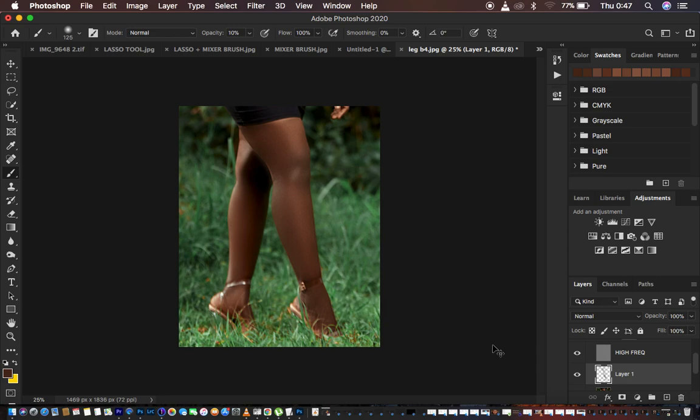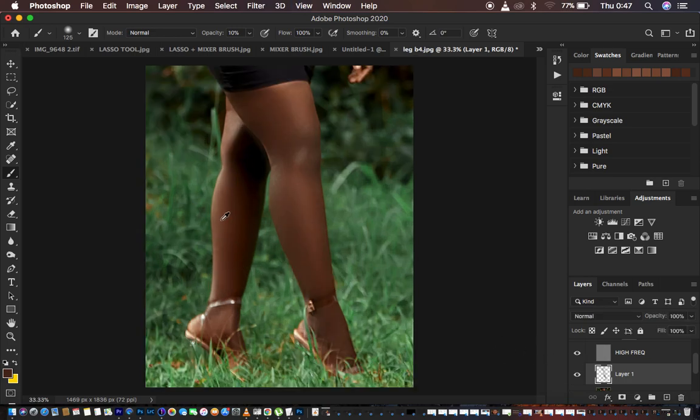Let's check before and after — you can see what we have right now. You can also slightly brighten up the back leg. Just come and do this onto the rest of the photo, brightening up and making the image look even better. Sample colors and paint through — just matching and painting to have the skin color or skin tone be nice and even throughout the image.